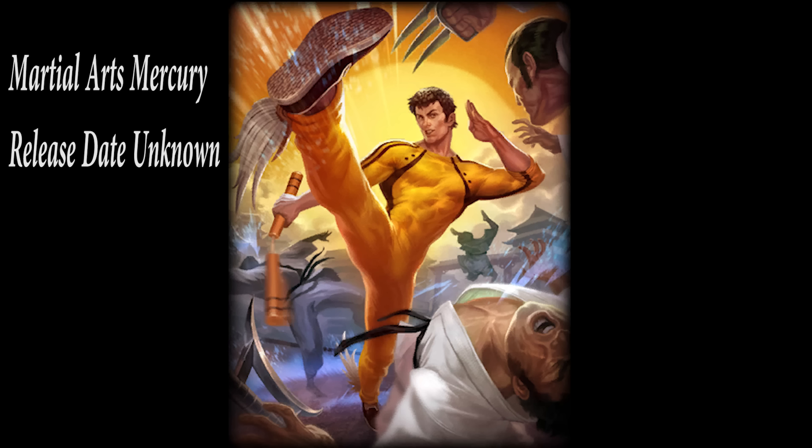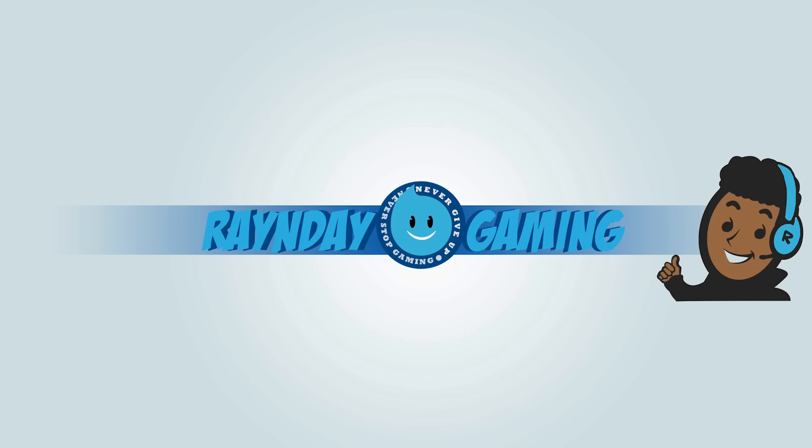That's it for me today, guys. Thanks so much for tuning in to this sneak peek. If you liked it, go ahead and leave a like, share, comment, and subscribe to the channel for more sneak peeks and other Rain Day Gaming content. As always, never give up, never stop gaming, and I'll see you guys next time.